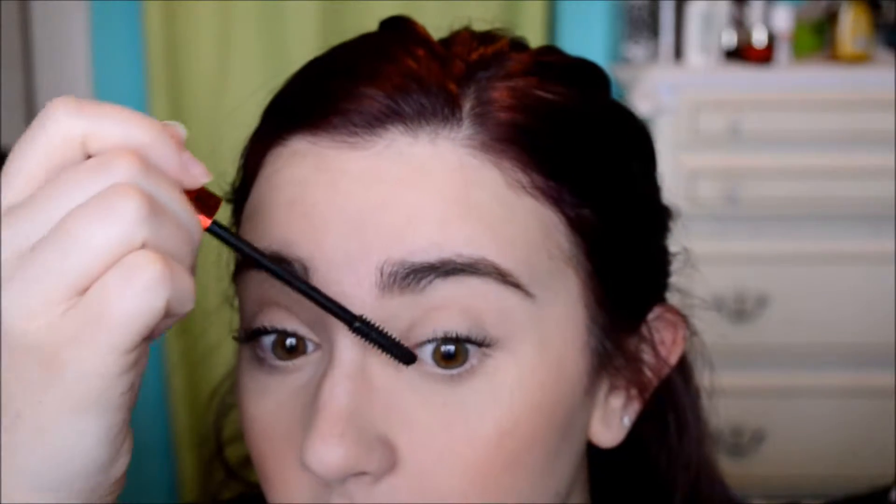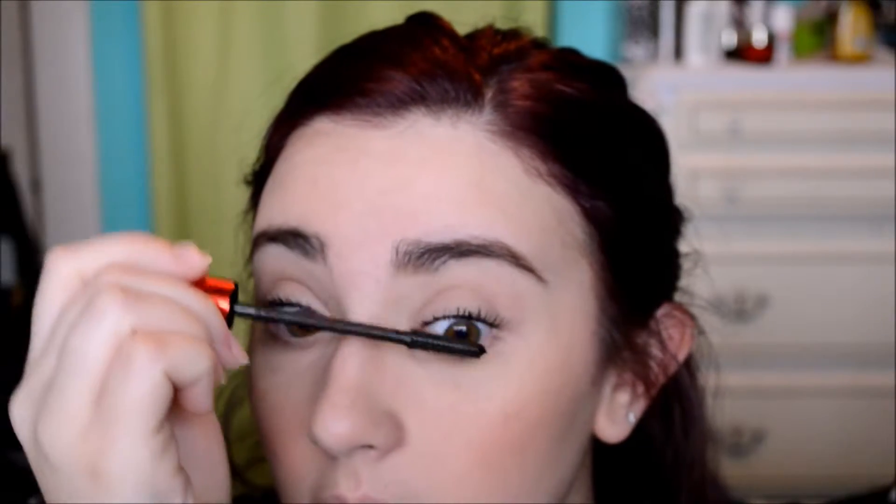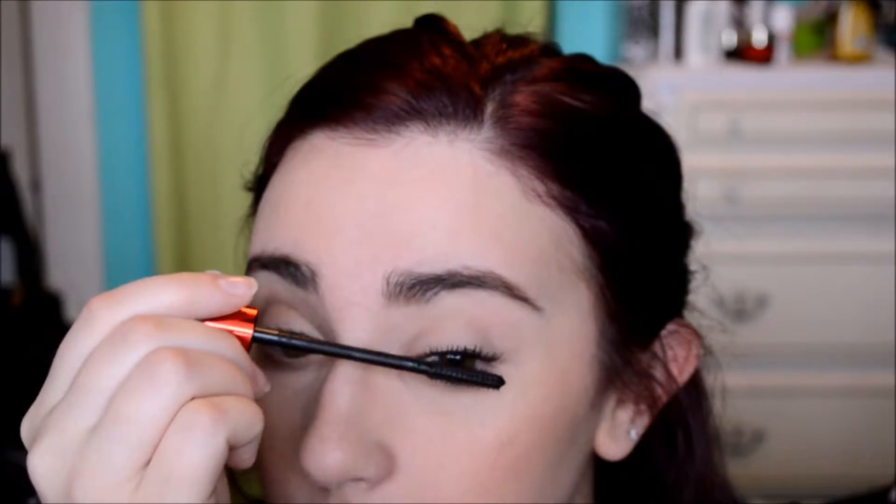I didn't curl my lashes either, just to see if that took care of it itself — and it does. So, initial thoughts: it's not a terrible mascara. If you like a lot of length and not a lot of volume, it's great. It is giving me length, but not volume.